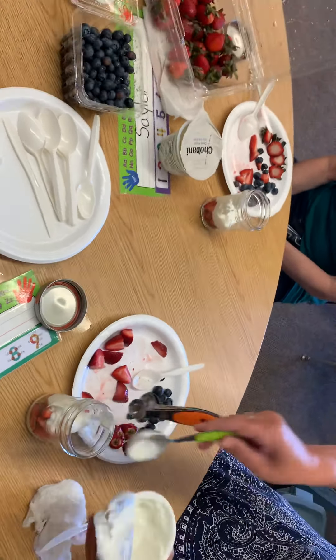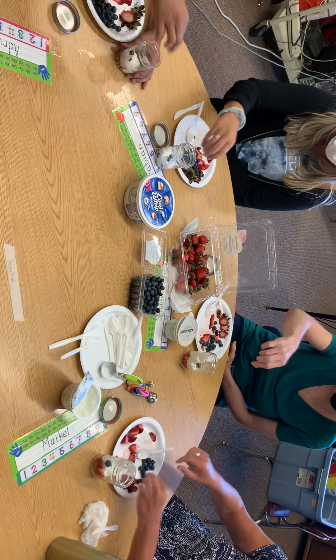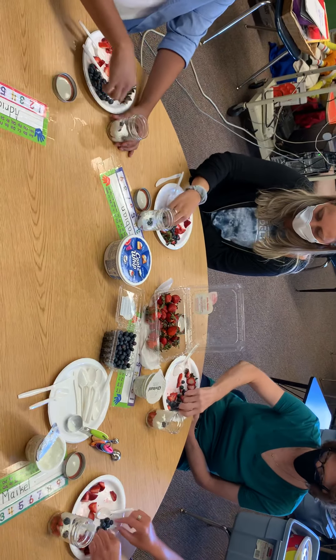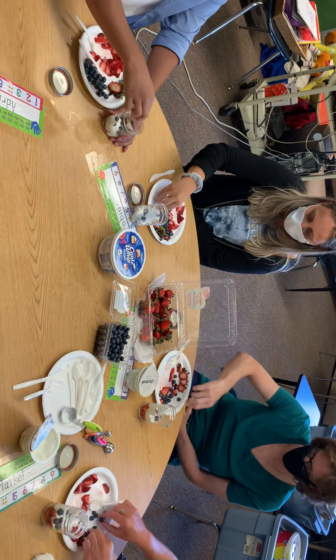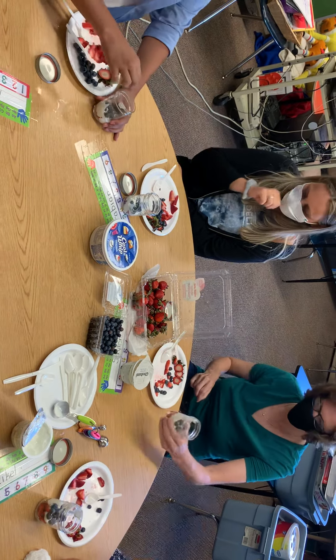Now we are going to count ten blueberries and put them on top of our yogurt. Ready? One, two, three, four, five, six, seven, eight, nine, ten. Good job.